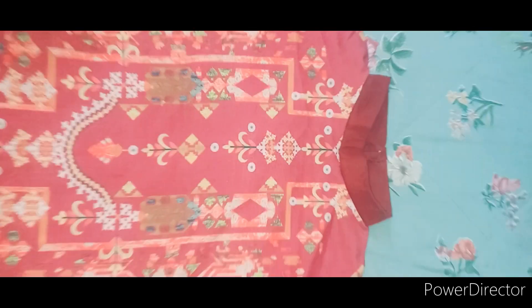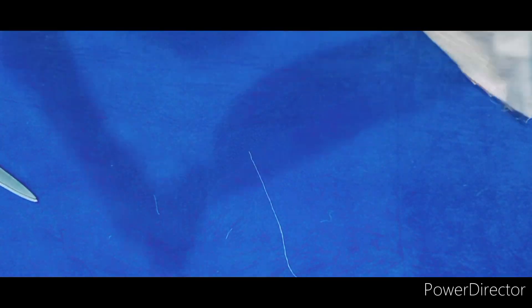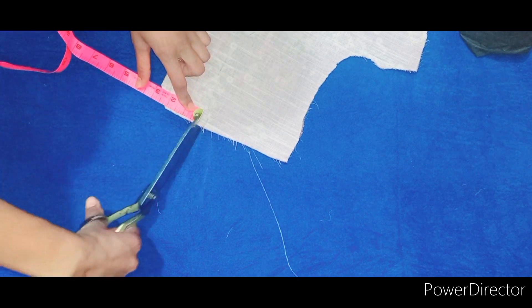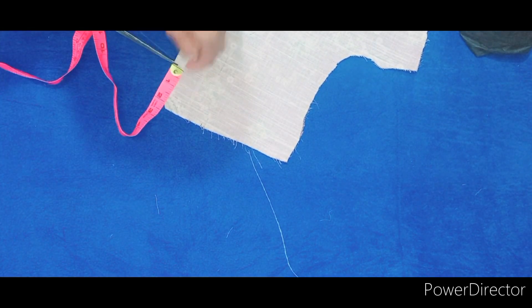We have a front collar and it is very easy to share with you. Here we will take a short front side, iron it, mark it with the neckline, and we will take 2 inches from the short front.